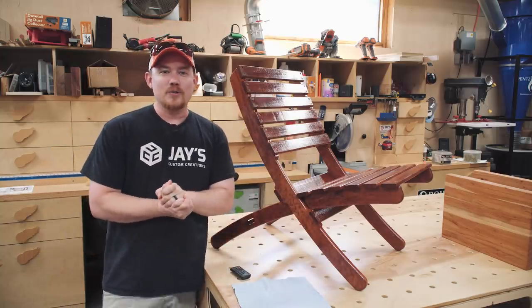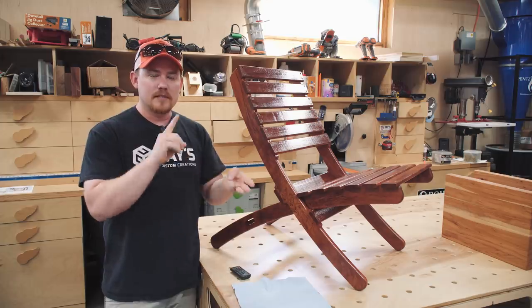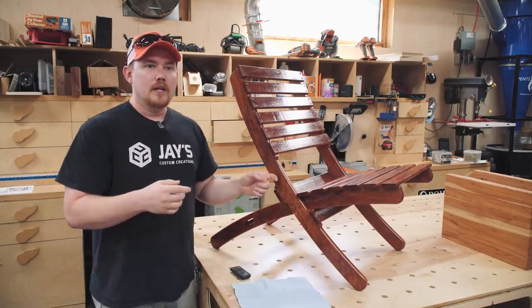Hey folks, how are you guys doing? Hope you are all having a great day today. This is an introduction, problem, and solution type video based upon my little nesting chair I've got sitting right here. Introduction.